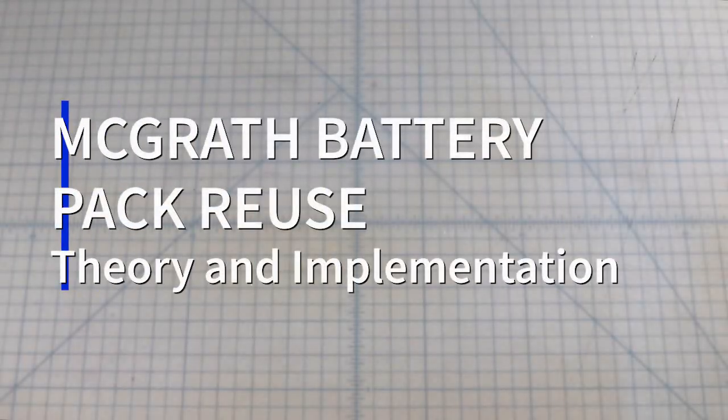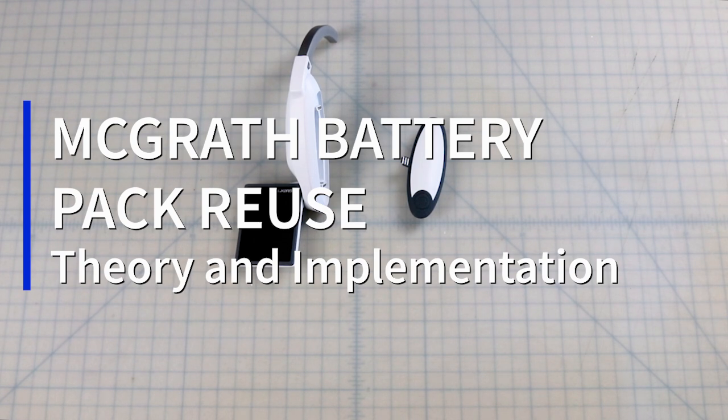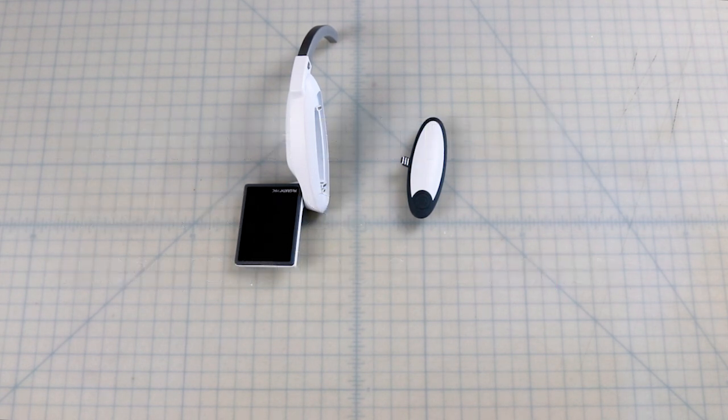In this video, I will discuss a straightforward method for reusing McGrath video laryngoscope batteries. Due to recent production problems with McGrath batteries, which are produced overseas, batteries have been intermittently available for purchase. Because it is the primary video laryngoscope of my institution, as well as many others, and it is a vital tool during the COVID crisis that we cannot be without, I wanted to ensure that we would not lose access to this vital tool due to battery unavailability.